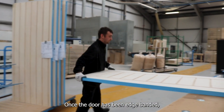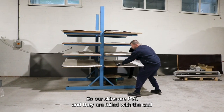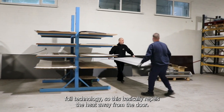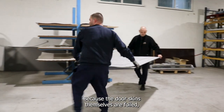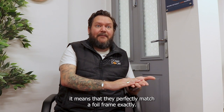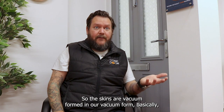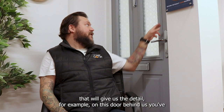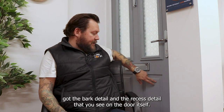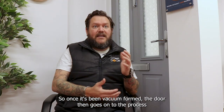Once the door has been edge banded, we go into the process of skinning the door itself. Our skins are PVC and they are foiled with cool foil technology, which repels heat away from the door. Because the door skins are foiled, they perfectly match a foil frame. The skins are vacuum formed, which gives us the detail — for example, on the door behind us, the bark detail and the recessed detail you see on the door itself.